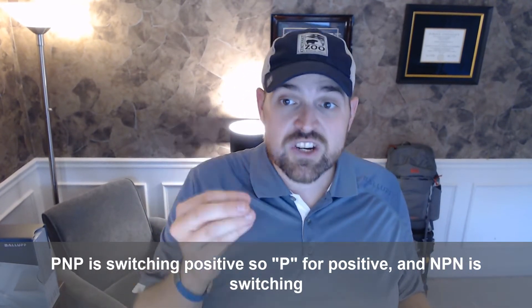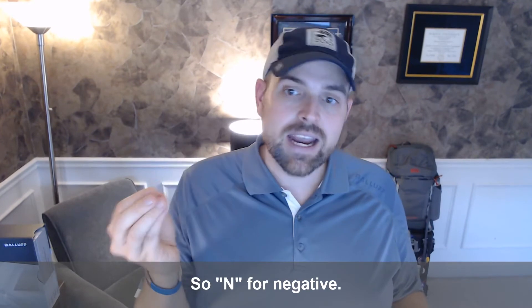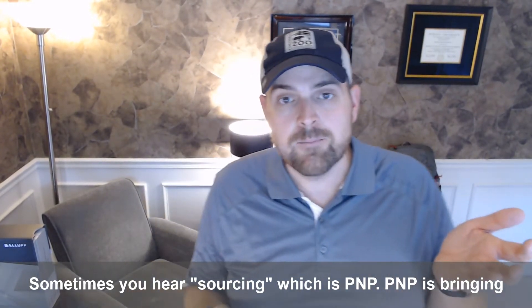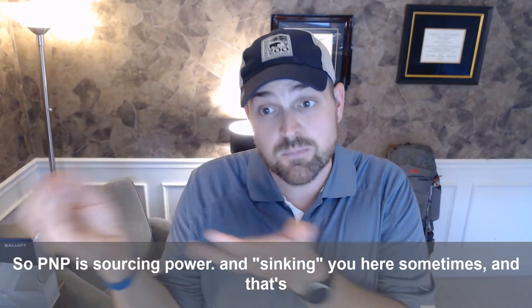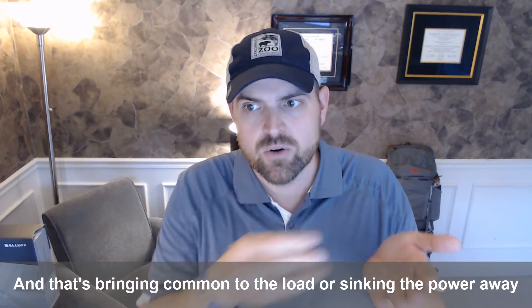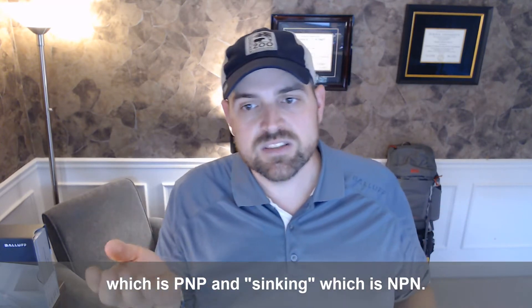PNP is switching positive — P for positive — and NPN is switching negative — N for negative. Sometimes you hear 'sourcing,' which is PNP, meaning it's bringing power to the load, so sourcing power to the load. And 'sinking,' which is NPN, is bringing common to the load, or sinking the power away from the load. So sourcing is PNP and sinking is NPN.